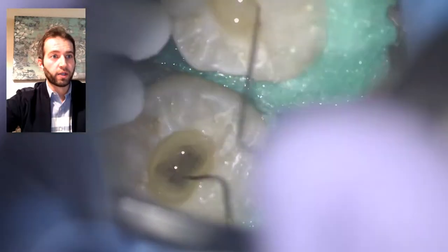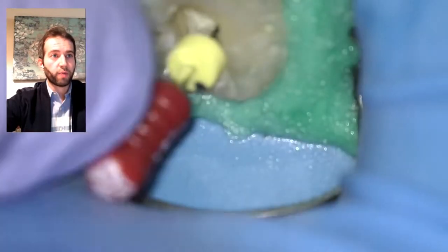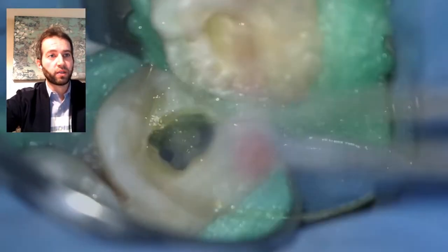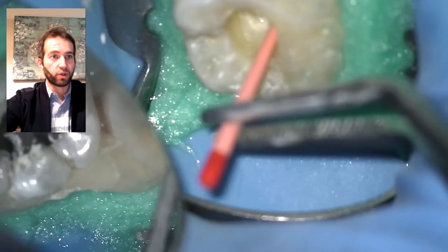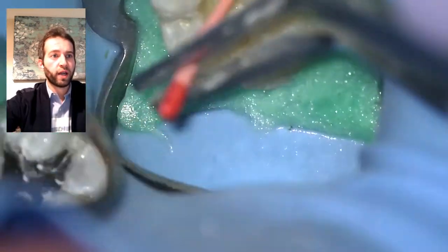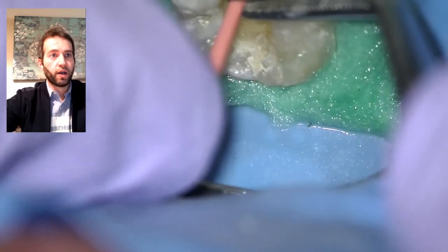Everything gets dried out and then we'll be ready for obturation. I'm using my final apical prep in a hand-file fashion with an apex locator just to gauge patency, going back to a size 20 to confirm patency, then going beyond the apex, then I proceed with matching gutta-percha points. This is a 25/04, which is my finishing size, and I'm making sure I have a good tuck-back and that it fits to the working length.